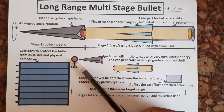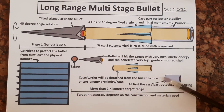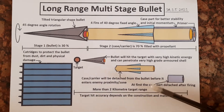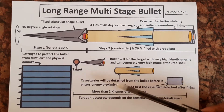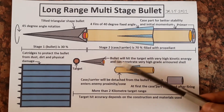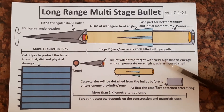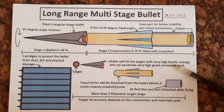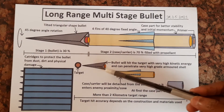Suppose this one is the target. After firing, the case part will detach first, then the case carrier will be detached from the bullet before it enters the enemy proximity or zone. Finally, the bullet will hit the target with very high kinetic energy and can penetrate very high grade armored shell because of its triangular design.